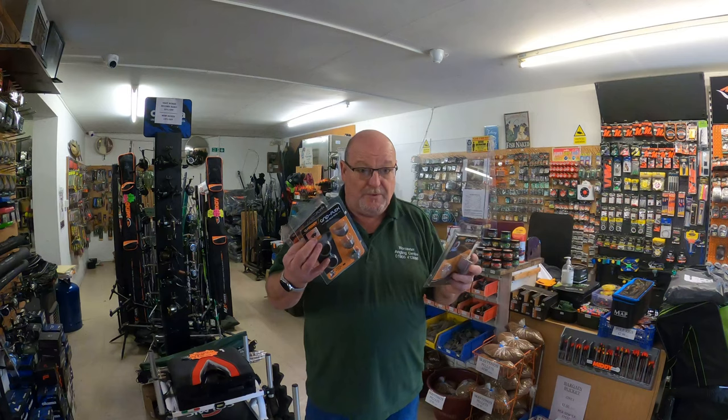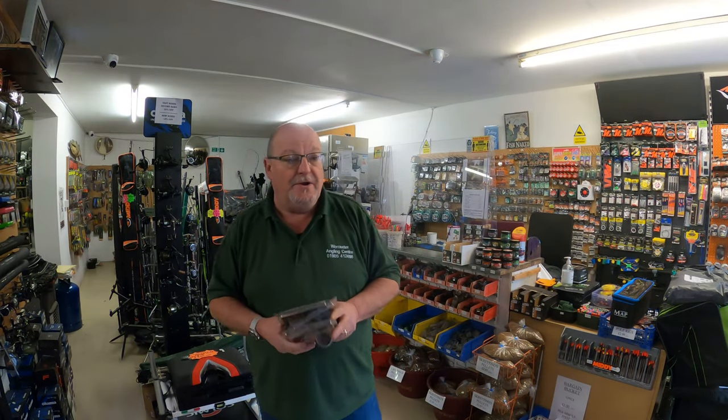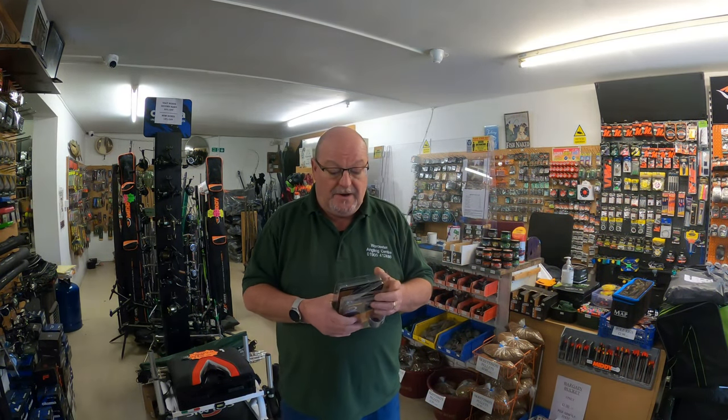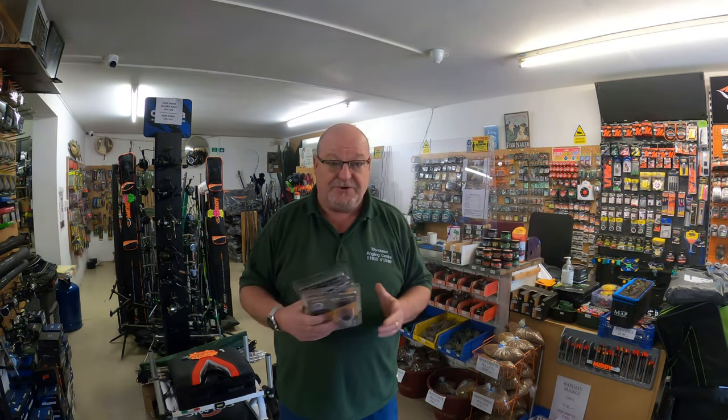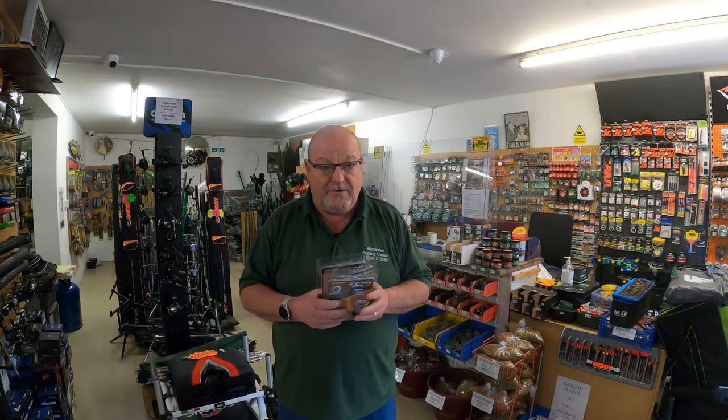So do pop in if you want to grab these in store. If not, go online — worcesteranglingcentre.co.uk. You'll find them on there. Loads of other stuff on there as well, so pop in, pop on, have a look.